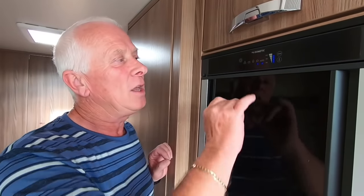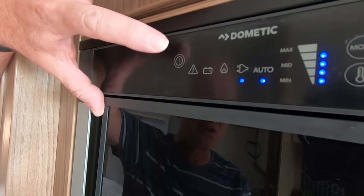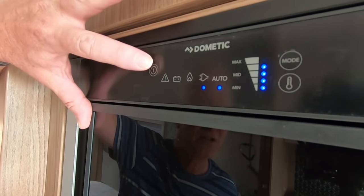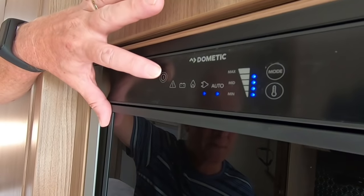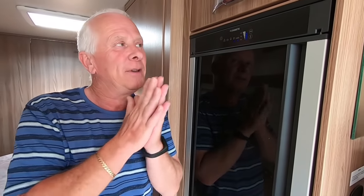Going back to the reset — it's really straightforward. When the warning light is flashing, all you do is push and hold the on/off button, which is here, for about three to five seconds. Once it bleeps, let go, and that is the fridge reset. As the engineer told us, 80% of gas issues are rectified by that. We should also note that this applies to this particular type of fridge.